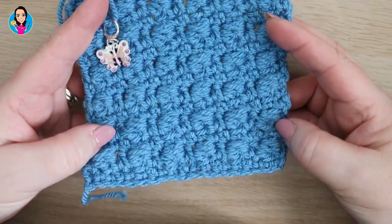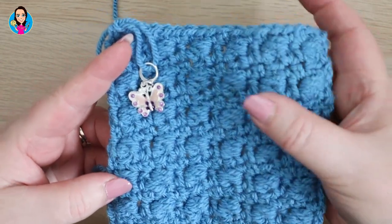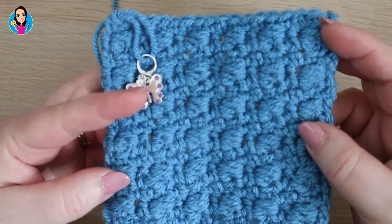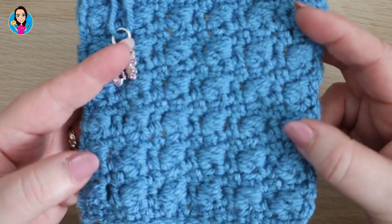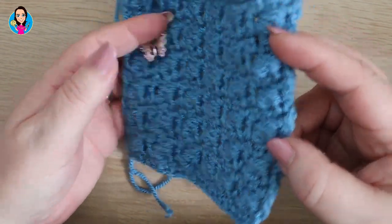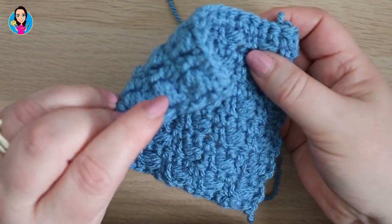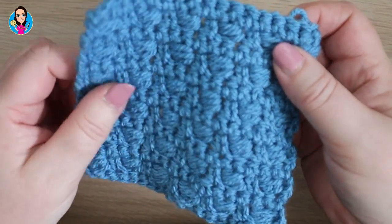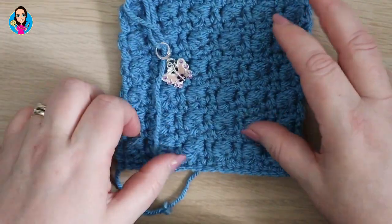I've worked up a few more rows for you to see how it looks — really pretty stitch. I love the clusters, they give a really nice texture, and the extended double crochets help to really define those cluster stitches. It's slightly different on the reverse — you still get the cluster but it's not quite as prominent as on the right side. It's still just as pretty; just a really lovely gorgeous textured stitch.